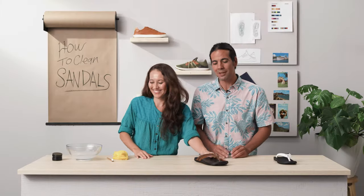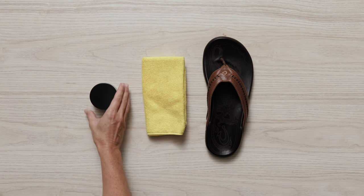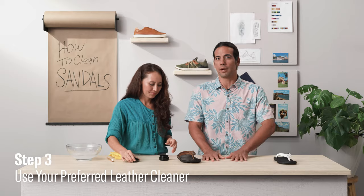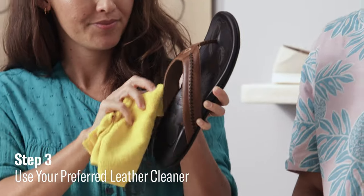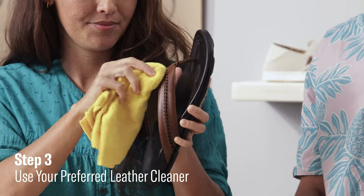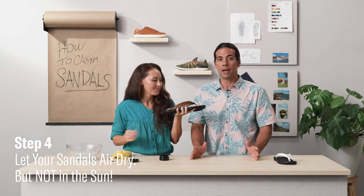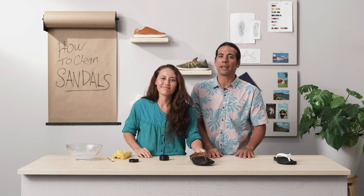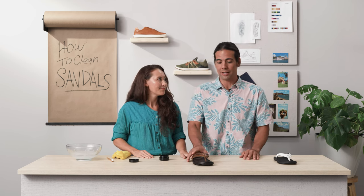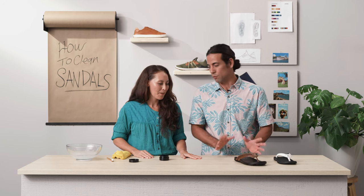Once they've dried, go ahead and apply your favorite leather cleaning product. If you have a conditioner, you can use that after the cleaner too. Rub that on and let it get into the material everywhere, then let it dry. Air dry in a shady, room-temperature area — we do not want sun exposure on the leather because that'll ruin the material.